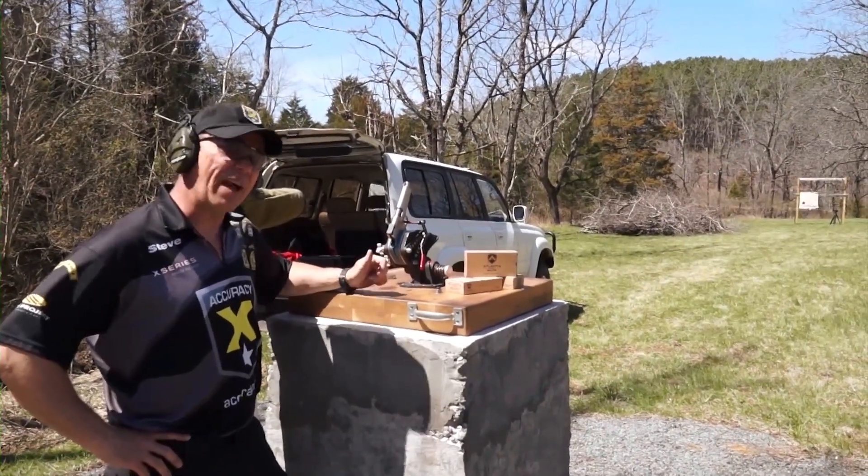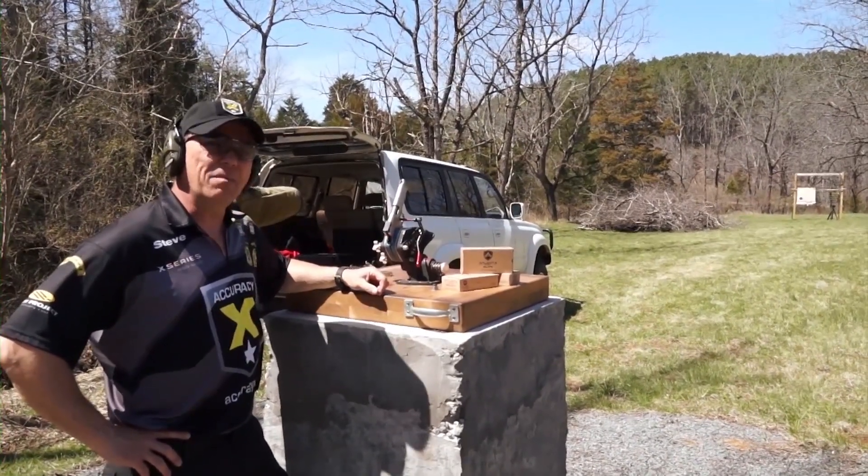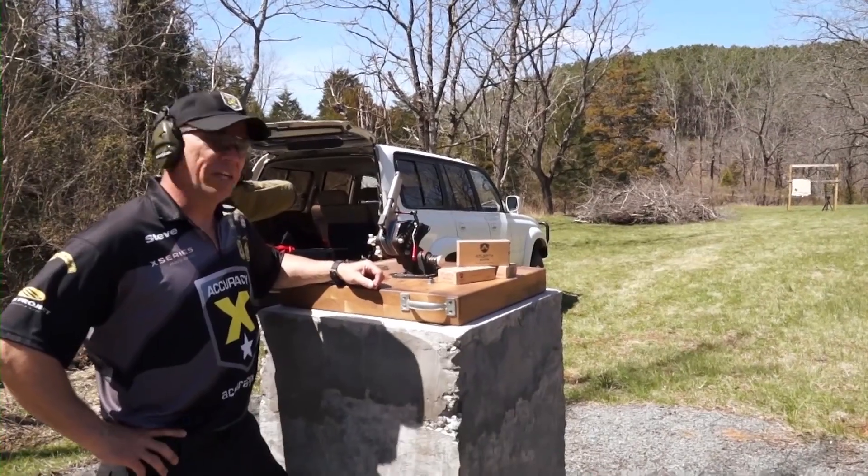The wind's kicking pretty hard today. In fact, we had to strap down the 50-yard target to keep it from flopping around. But we're going to shoot this factory match Atlanta Arms ammo and we're going to see how she does.